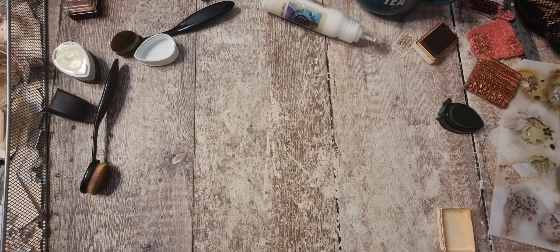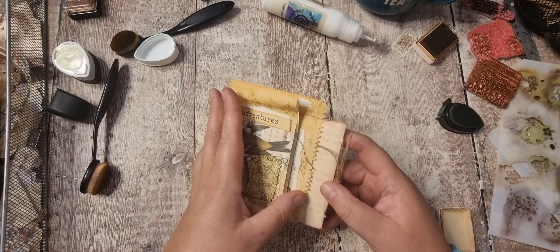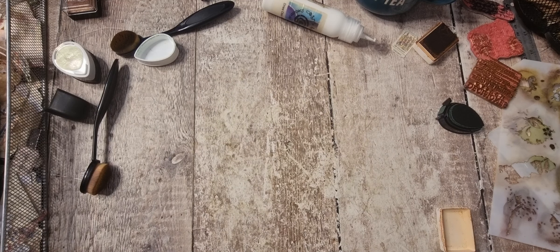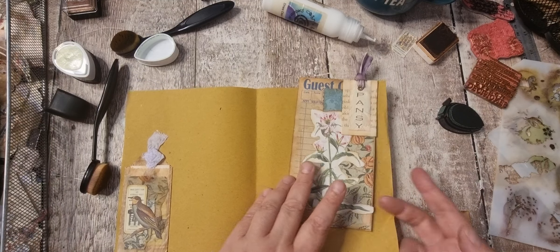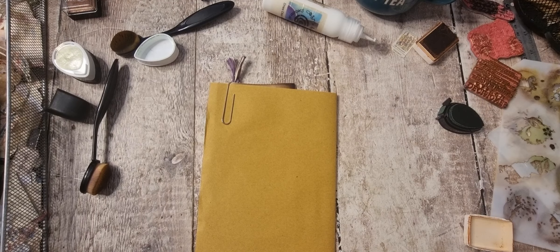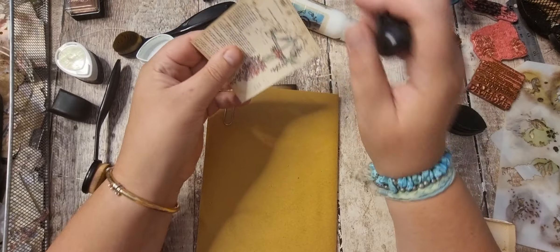So that's that one done. Next one is these pockets — everything's done on those. And the straw paper one. Maybe I can just pop another journal card on the back of that.